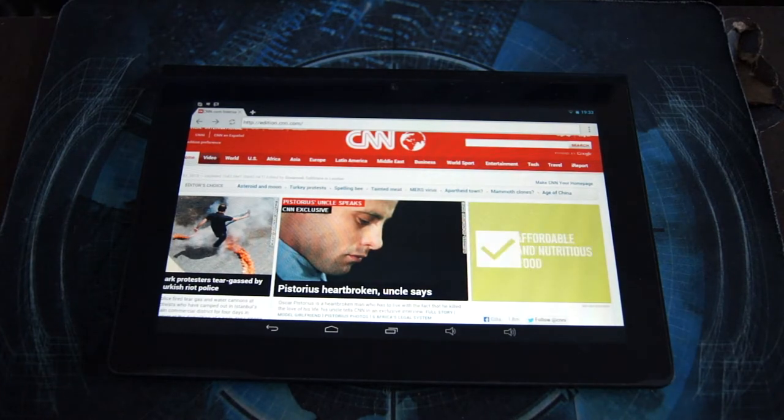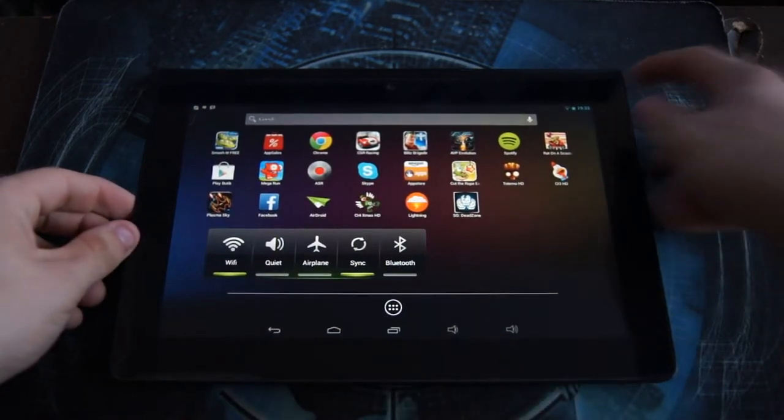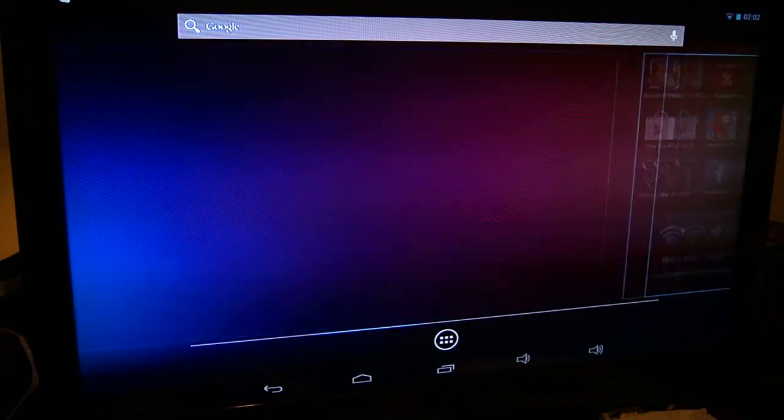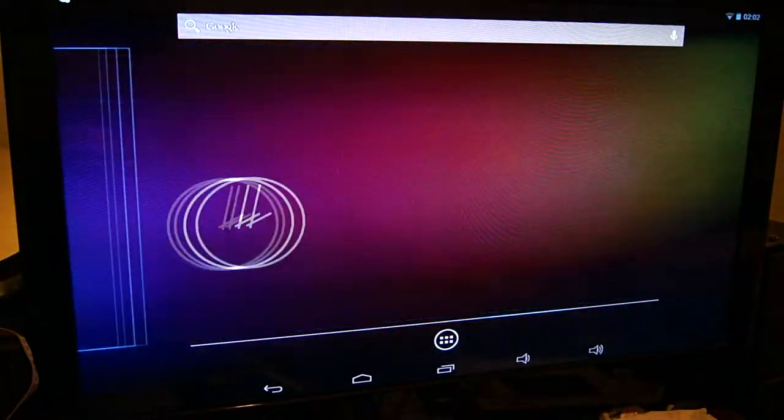Now I'm going to switch over to the HDMI port and show how that works. The tablet is now outputting through the HDMI port to my 46-inch Full HD TV, and it's working perfectly — I've had zero issues doing this.